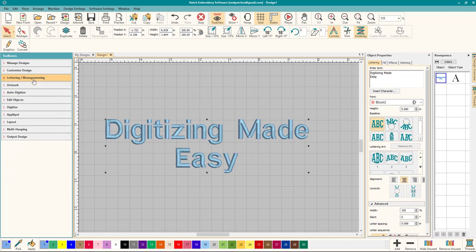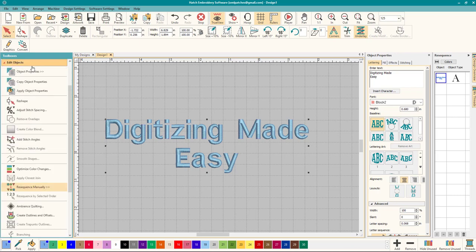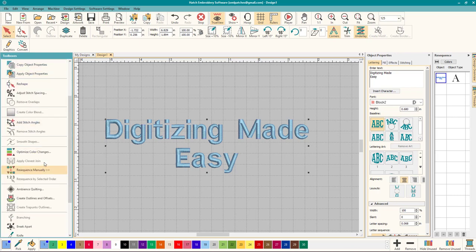Now we want to add some outlining to this, and Hatch makes it so much easier. Let's go into Edit Objects, go down to 'Create Outlines and Offsets.' You know it by the icon, and when you hover over it you can see what it's going to do.